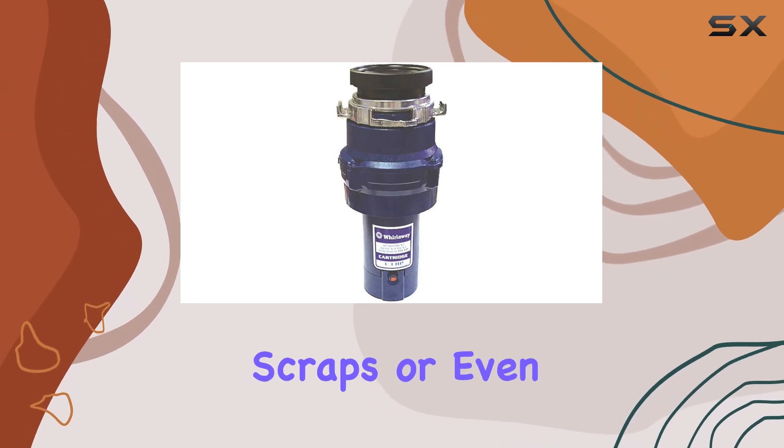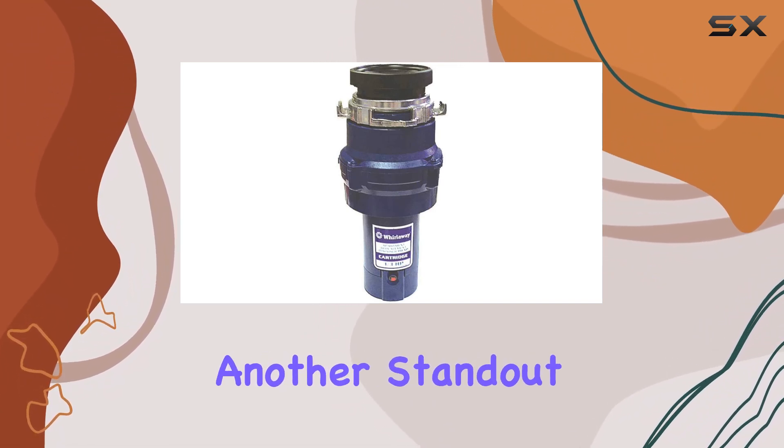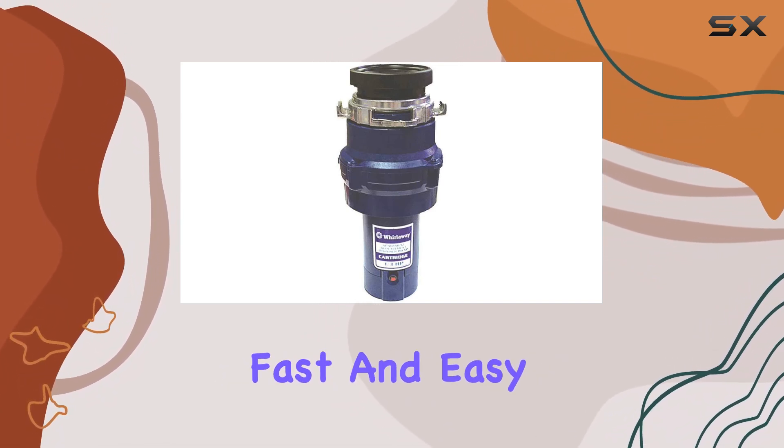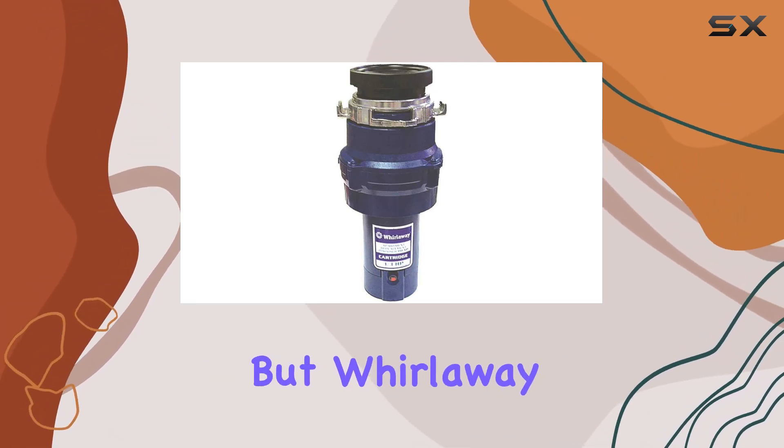The motor is capable of handling your everyday kitchen scraps with ease. Whether it's vegetable peels, fruit scraps, or even small bones, this disposer is equipped to grind through waste without bogging down. Another standout feature is the fast and easy mount system.